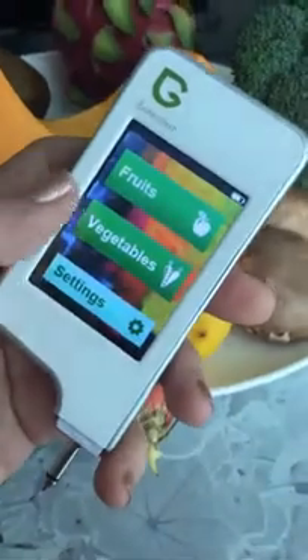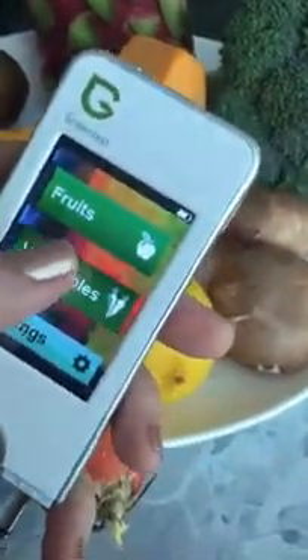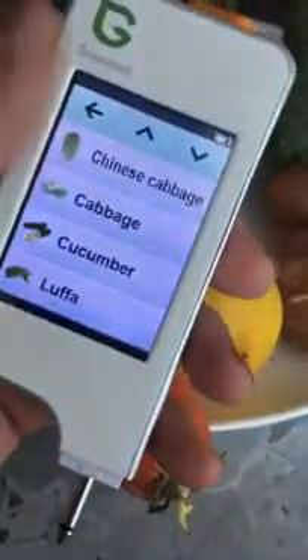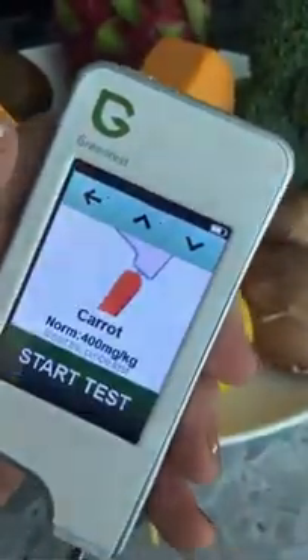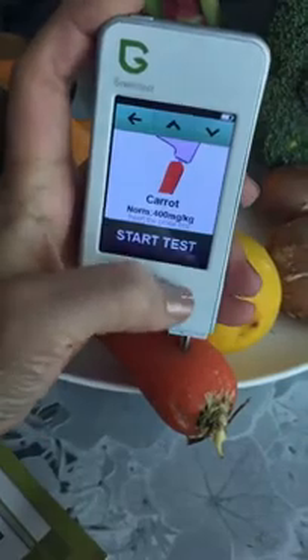How this works is that they have predetermined a list of fruit and vegetables. As you can see I've got a variety in front of me and I'm curious to test. When you hit the vegetables section, there's a list. Let's try carrots first — let's look for carrot. There we go, carrot. I'll hit carrot and put the probe in. Bear with me doing this one-handed.